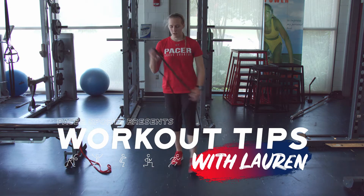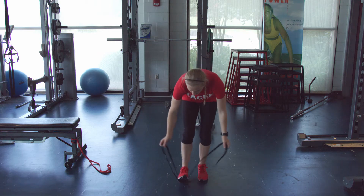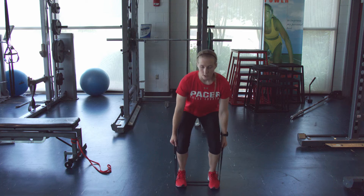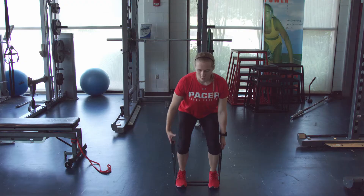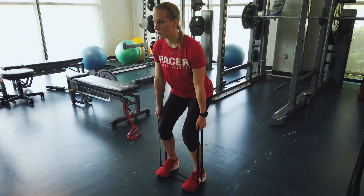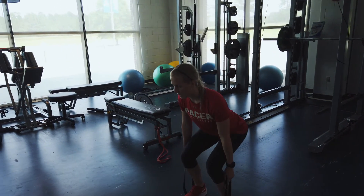Our first exercise is we're going to take our band, grab it in both hands, and step on it with both feet so it provides extra resistance. We're going to do a deadlift — keeping the back and chest nice and tall, core tight. I'm in a slight squat position, and as I'm driving up, the chest and the hips are coming up at the same time, then lowering down nice and controlled.